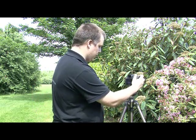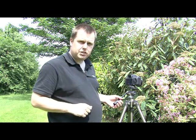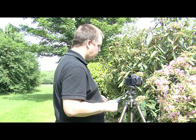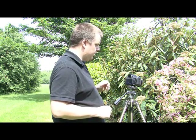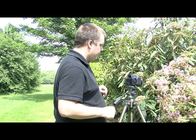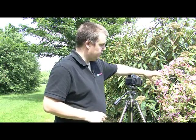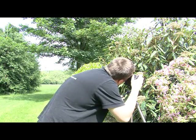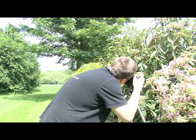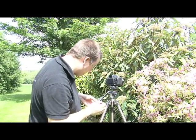I've set vivid creative style, set AF to local, composed the shot, and set the aperture to f/3.5 to blur out the background and focus on the main subject — this cluster of flowers. Let's go for that.